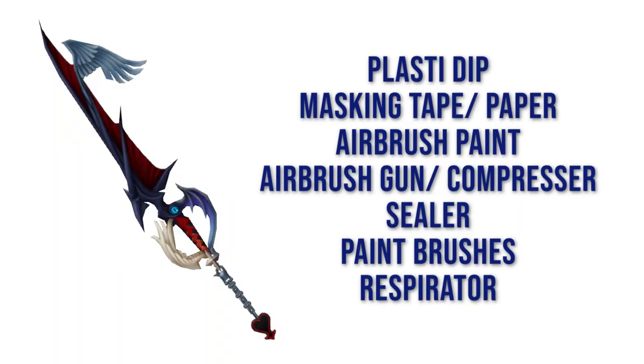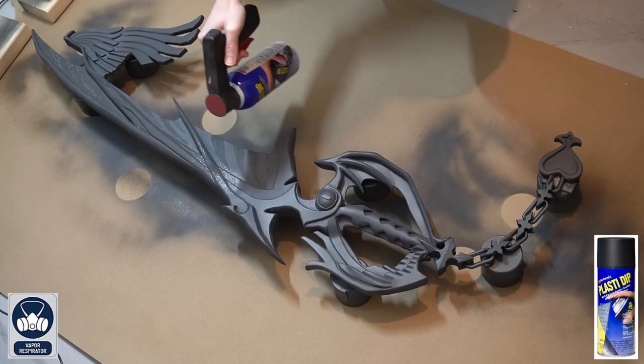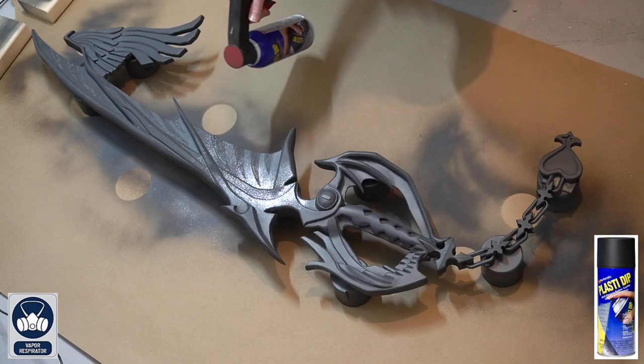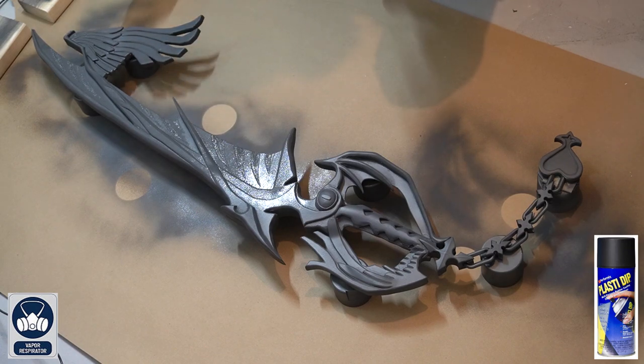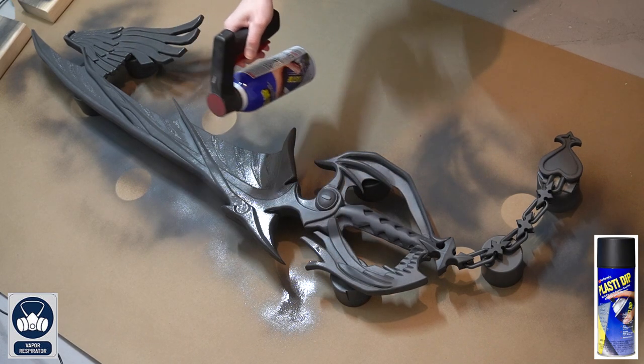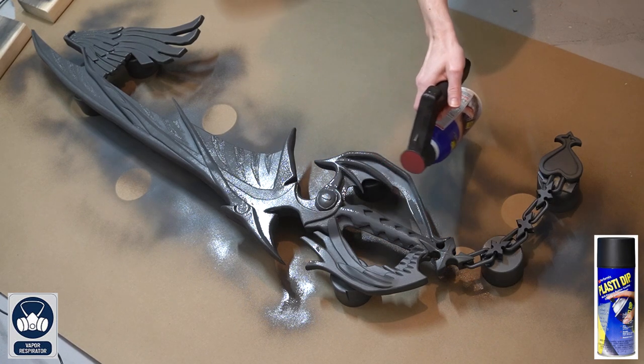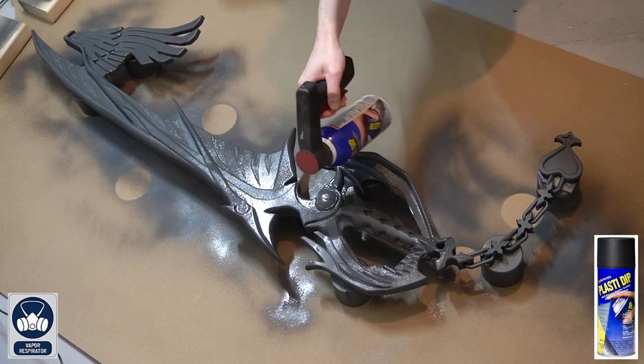Let's get started. Here is a list of all of the tools I used to paint this keyblade. Note that if you don't have an airbrush gun and compressor, you can always follow these same steps just hand painting everything — I'll have links to everything in the description. To start off, before we begin painting, you're going to want to prime all your exposed EVA foam. For this, I use Plasti-Dip, applying three heavy coats onto all sides of the keyblade. You will need to wait one hour between each coat, and after your final coat, wait 24 hours for it to fully dry before you start to airbrush paint.